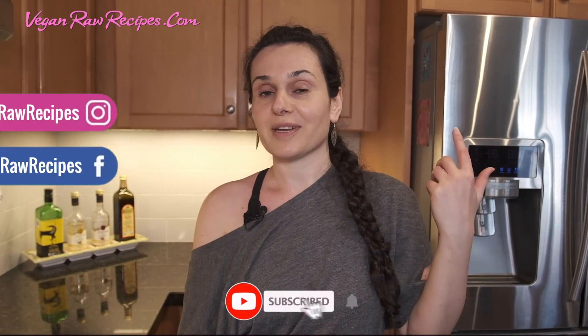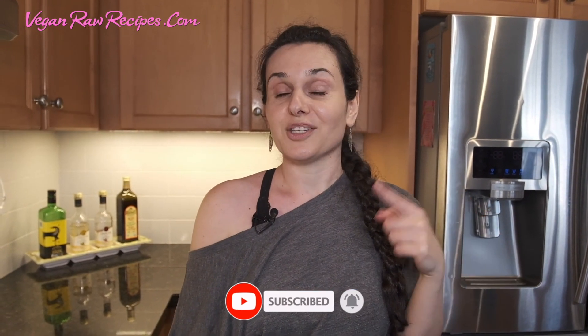Please subscribe to my channel, follow my Instagram, and if you want to see new recipes in your email, please subscribe to my newsletter. Let's begin.